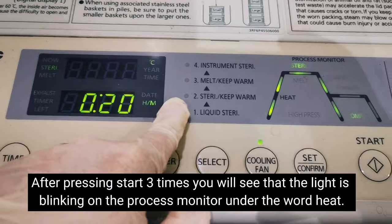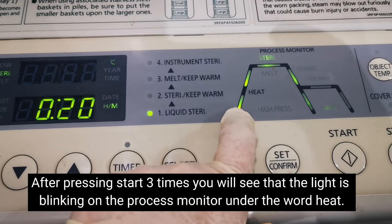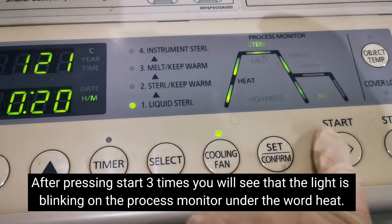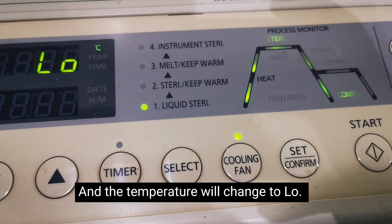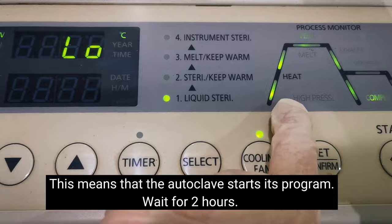Press Start three times. After pressing it three times, you'll see the process monitor — the heat indicator at the bottom will start blinking, which means the autoclave is now running.